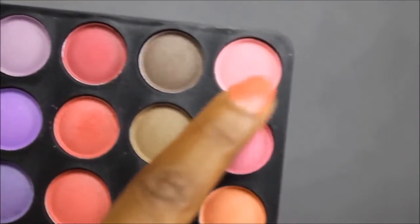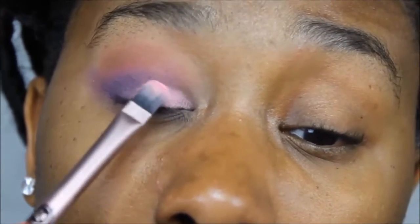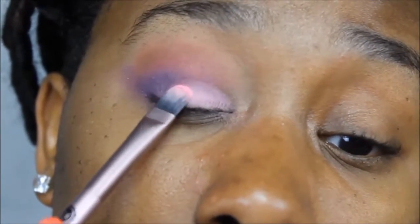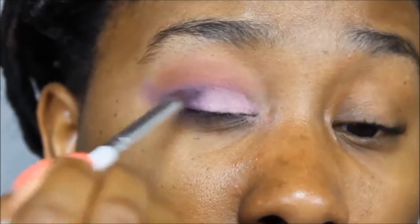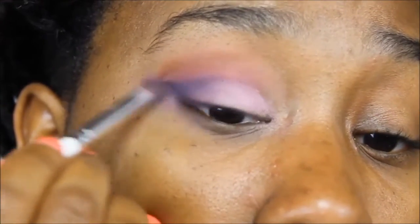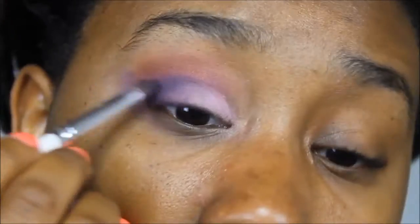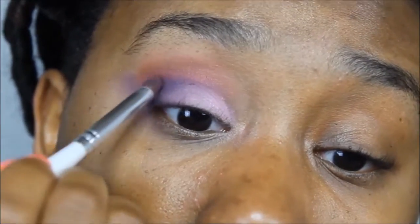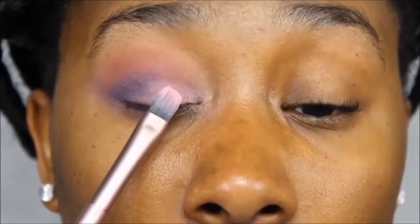Then I'm going to go back and forth between those three colors to deepen that purple up. Then I'm going to take this pink, a baby pink, and pop it on my lid. Then I'm going to take a brush and blend the purple edges out, blend it all together. I'm going to go back in with that blue, deepen that corner up a little bit more — I want a little more saturation. Then I'm going to take this burgundy color and put it on top, then take a fluffy brush and blend all of that together. Then I'm going to take this pink shimmery color from Kleancolor and pop that on top of that pink.